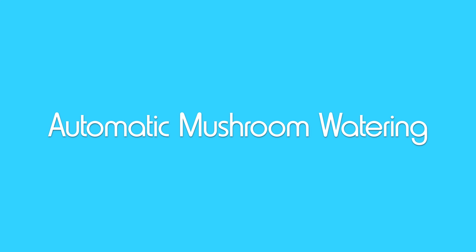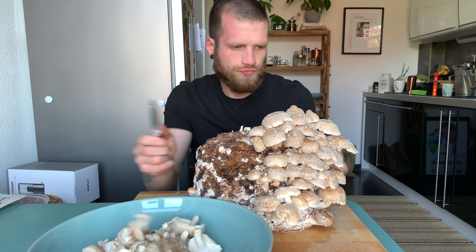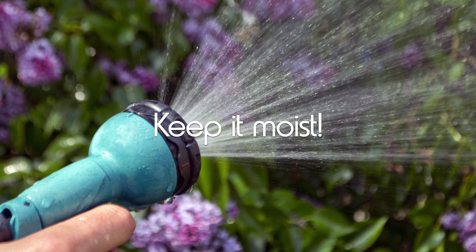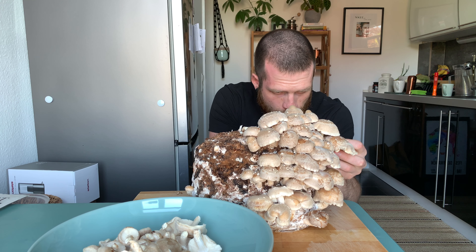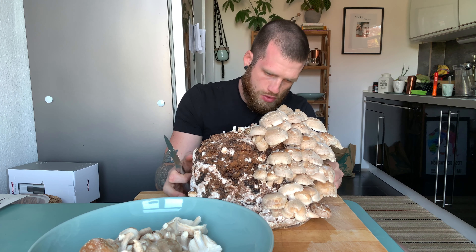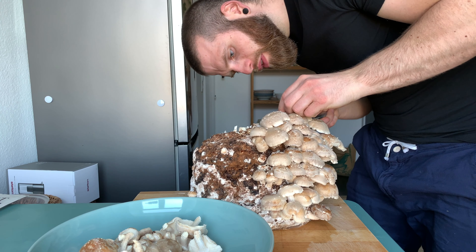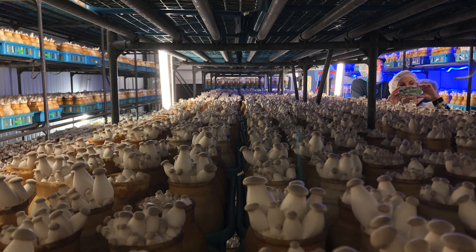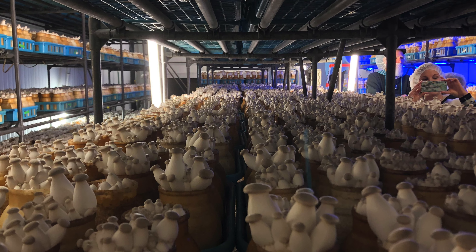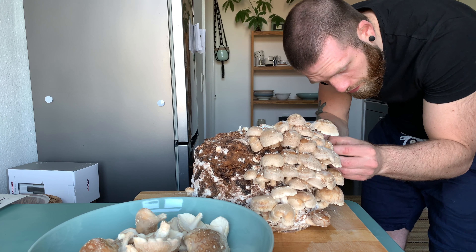Now it is time to talk about the automatic part of the video — the watering of the mushrooms. With the shiitake variety, you have to keep the mushroom block constantly moist. Granted, if you have just one or a few blocks it would be very simple to water them once every few hours, but this would be very boring and — very importantly — not scalable if you are planning on commercializing this and growing mushrooms by the tons. So you would need some kind of automatic watering system.